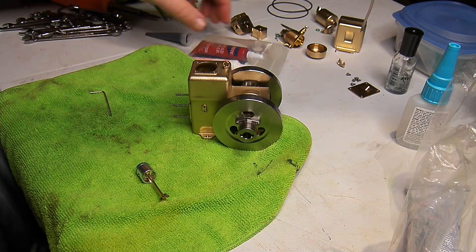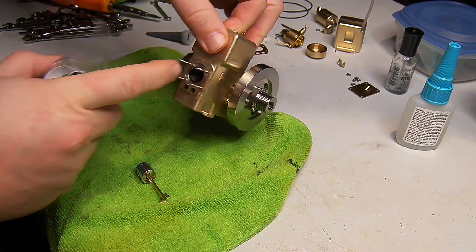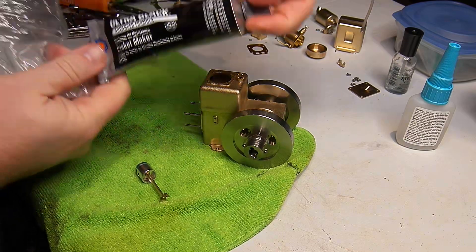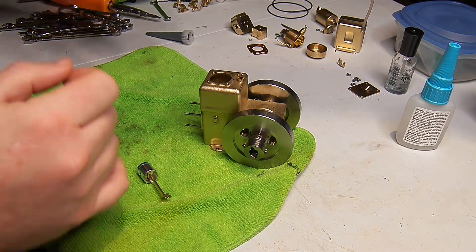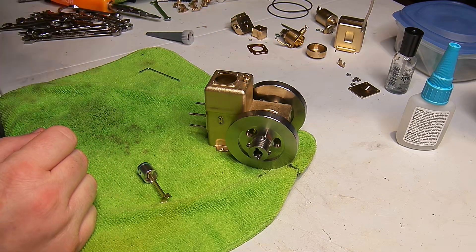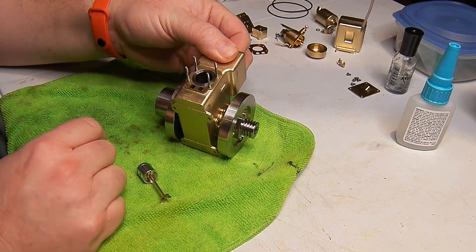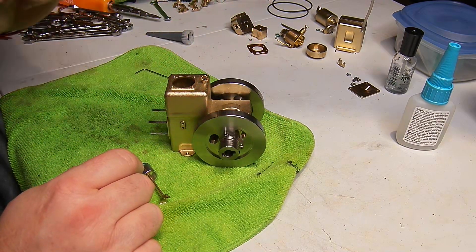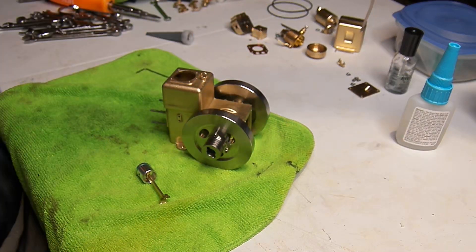I took the liner out and then used good old-fashioned black gasket maker and put a tiny line around between the O-rings before I slipped it back in. Let that cure, and I just had it full of water for an hour and it didn't leak any water out around that cylinder liner. So I think we got it fixed and it's time to put it back together.